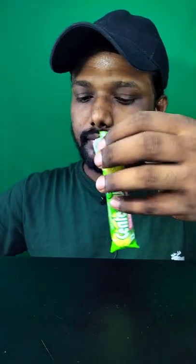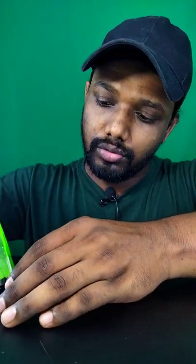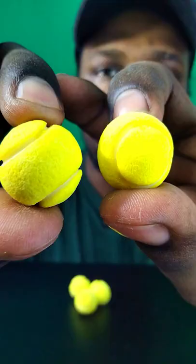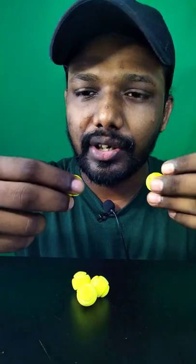Hey guys, let's try this underfoot tennis ball. Wow, it really looks like a tennis ball. So guys, let's try it.